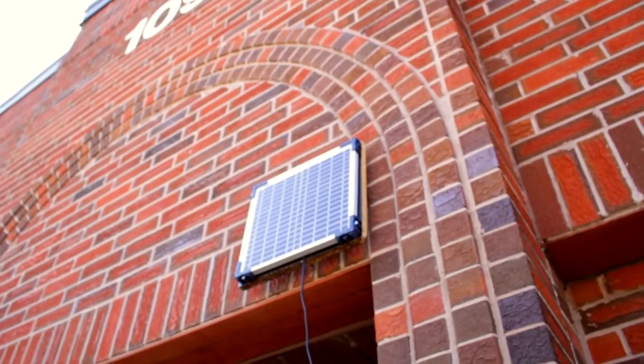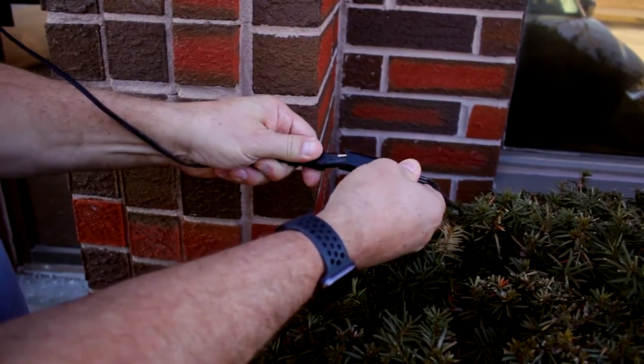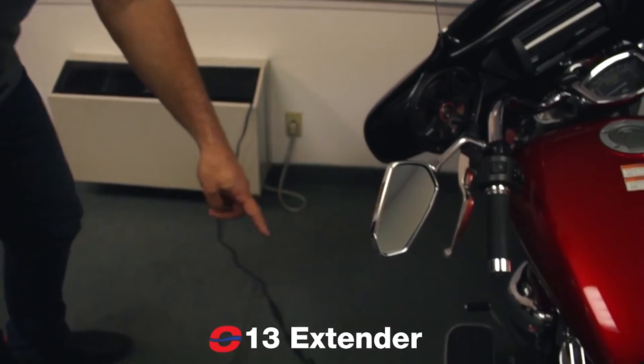The solar panel is weatherproof and can be mounted outside. OptiMate's weatherproof SAE connection system makes it easy to extend the output lead with OptiMate cable extenders.